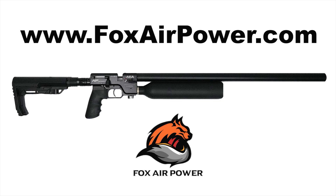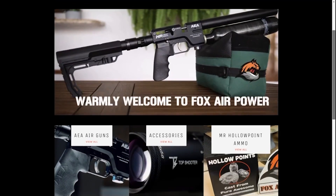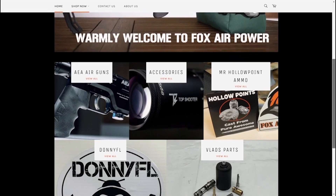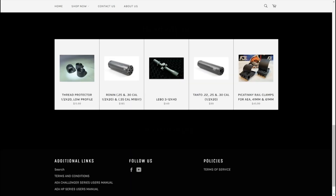This is another impressive gun from AEA. I got this gun sent over from Fox AirPower — they are at FoxAirPower.com. They've got a really good selection of AEA rifles as well as airgun accessories. They sell Donnie FL LDCs, some tricky stuff by Vlad Parts, hollow point ammo for Mr. Hollow Point, and some nice optics too.